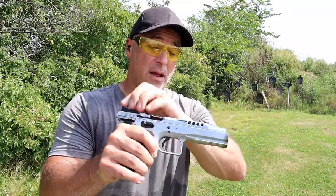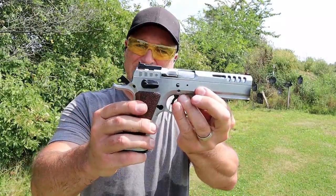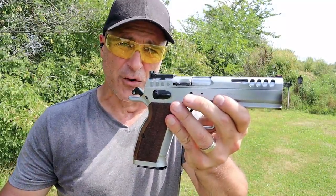I haven't owned it long, but I really do love the Tanfolio Defiant Stock Master, imported by IFG — Italian Firearms Group.